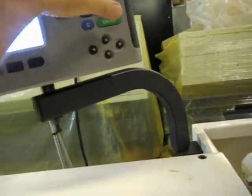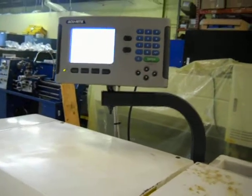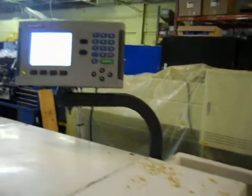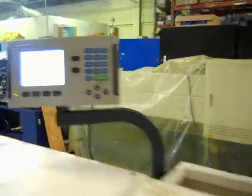This also comes with a two-axis VRO. I'll show you that it does operate. Here's your Y-axis, and here's your X-axis. You can see that.